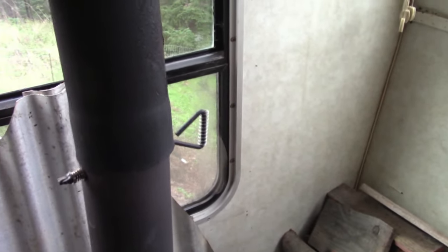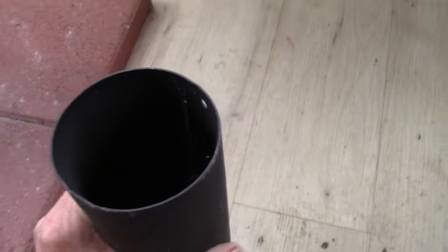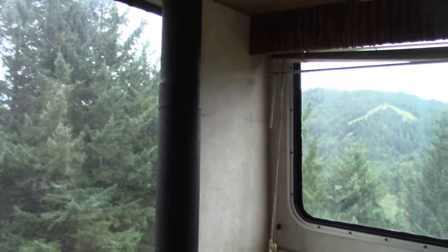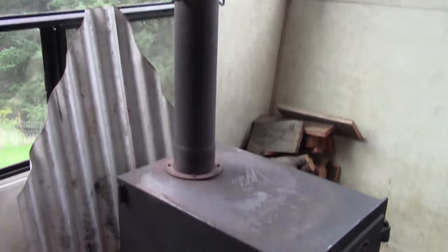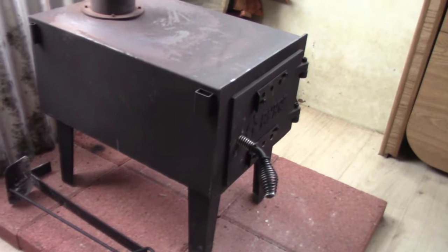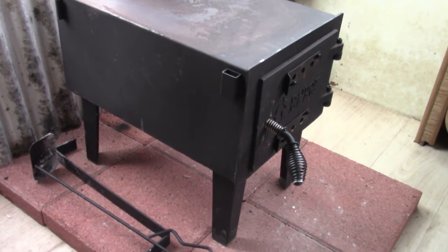The stove pipe they send you is about six feet and it's actually heavier duty than you might think. This is a tent stove — it's made to come apart and be portable — so keep that in mind. It's not something I would want to trust in certain circumstances, but for camping I think this is great and I'm really happy with it for the price.